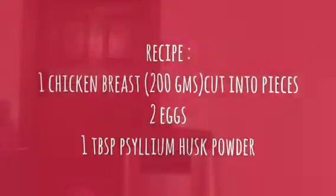Do subscribe to my channel and press the bell for all my future videos. Here are the things we'll need: one breast of chicken chopped into little bits — the chicken breast should be 200 grams, so weigh it. Then we'll need some psyllium husk, and lastly two eggs. That's it — just three ingredients. Incredible, who would think noodles would be made with chicken!